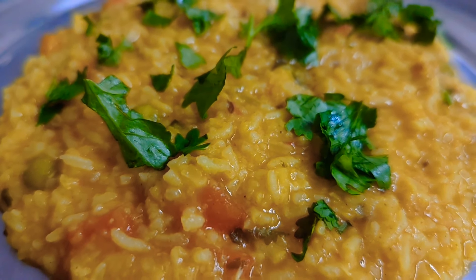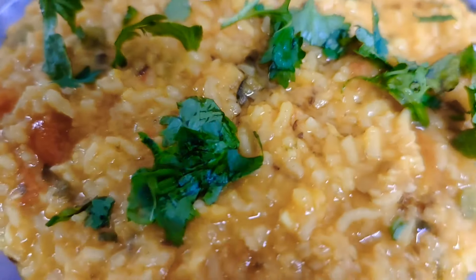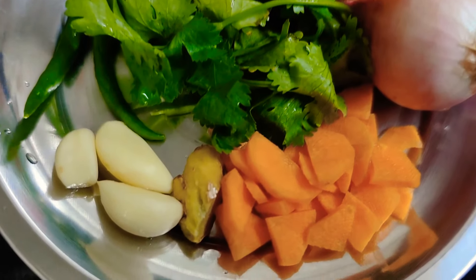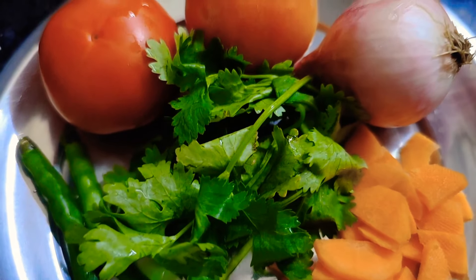Hey friends, welcome to your channel. I hope you enjoy your video tonight. What do you eat at night? This is a very good option. It is very healthy and tasty. We will make a very simple recipe.